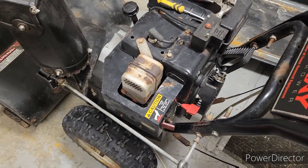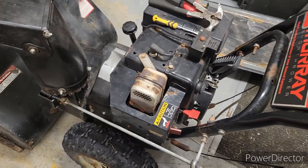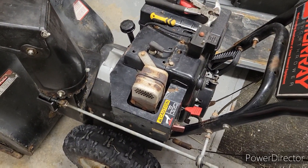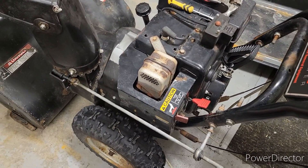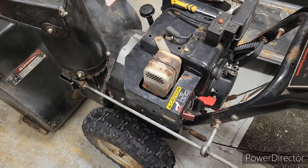Did you ever have one of those days? I've got this snowblower at the church that I cleaned the carb — I had to take the carb off and make sure everything was cleaned out a bit better because it was surging.